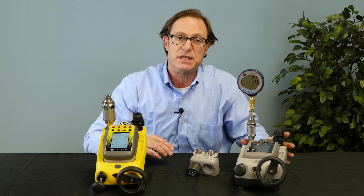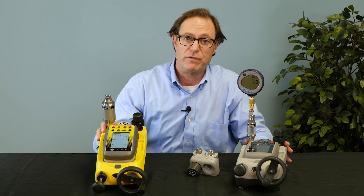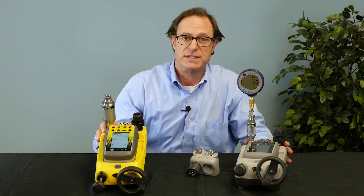In addition to the DPI-620G, we have an intrinsically safe version which is the DPI-620G-IS. That's a very brief overview of the DPI-620. If you have more questions, please contact us at Druk or our friends at T-Equipment.